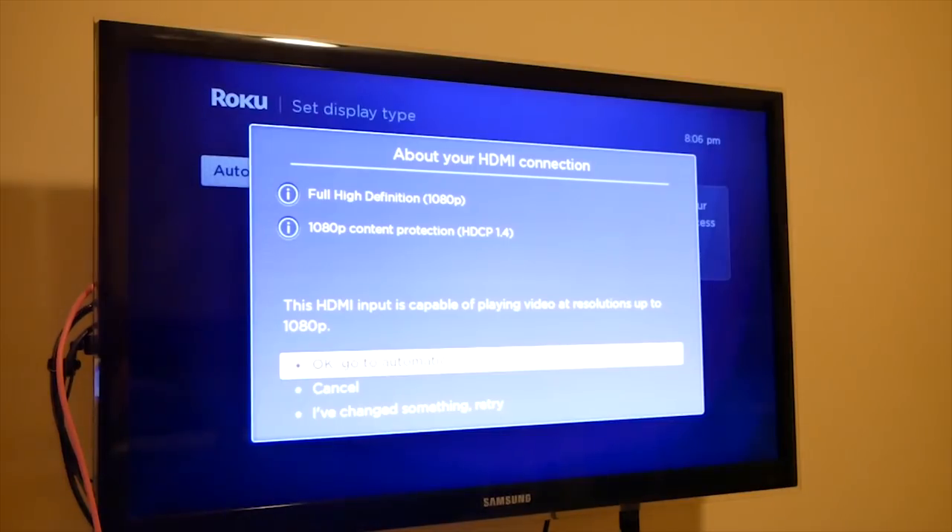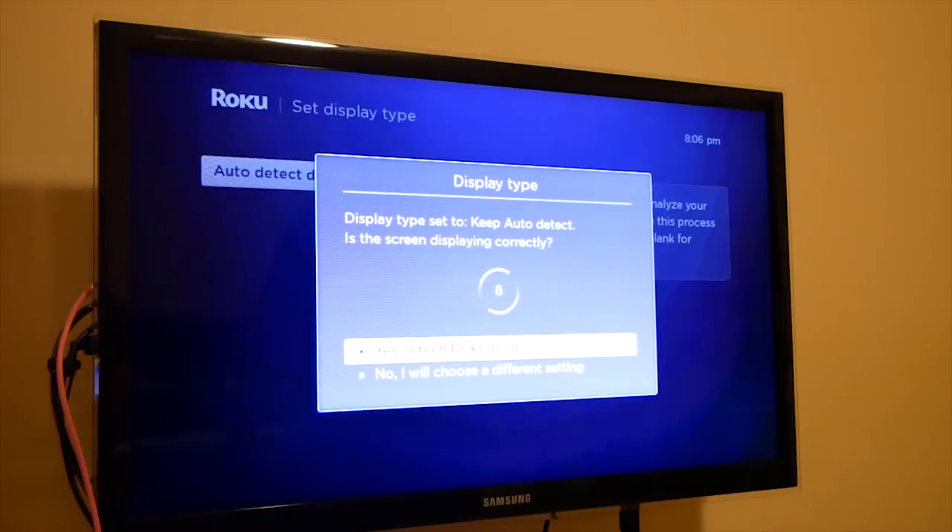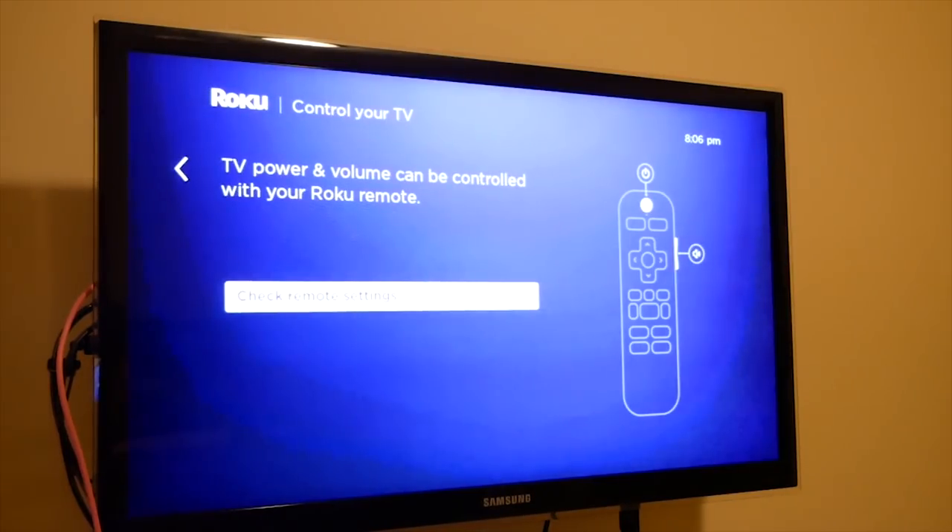Now that it restarted, it's asking what quality you want. It will detect it automatically. For me, it detected that I have a 1080p TV and it supports HDMI 1.4, so we're going to hit OK automatic on that. Now it will change the resolution — which was at 720p — now to 1080p. And then it's going to ask you to confirm the screen looks good. And now it's all set.